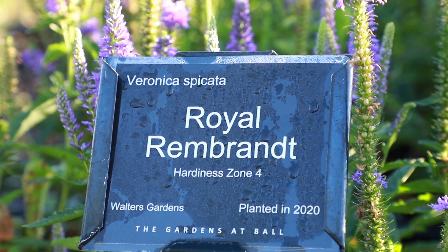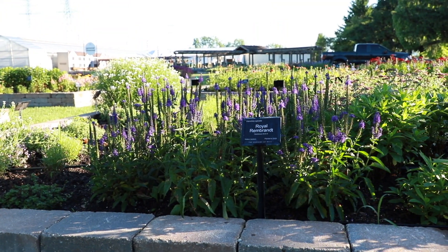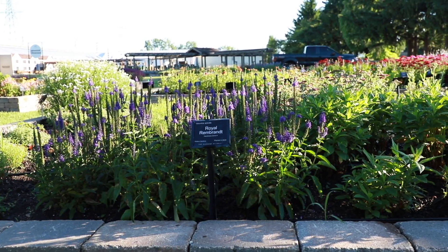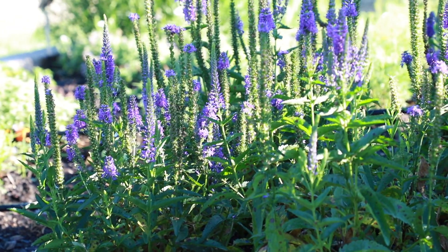Royal Rembrandt is a variety of Veronica spicata with violet purple flowers and dark green foliage. This variety is remontant, meaning that it will re-bloom with a shearing. It grows 18 to 20 inches in height and 18 to 20 inches in width in the landscape.